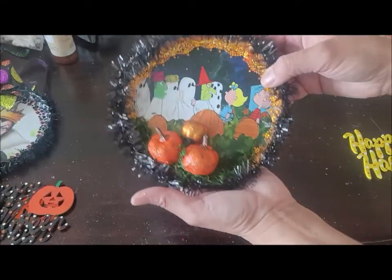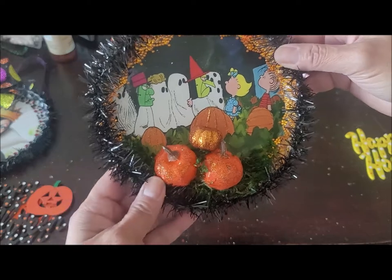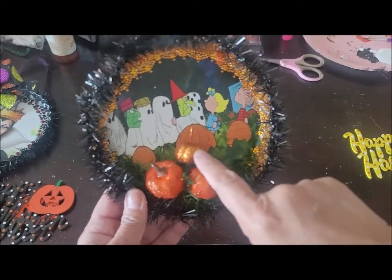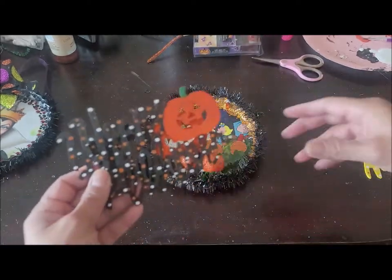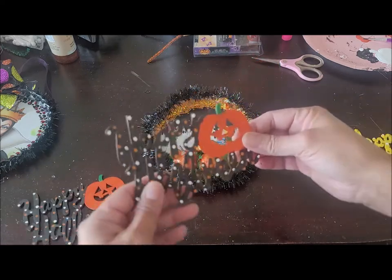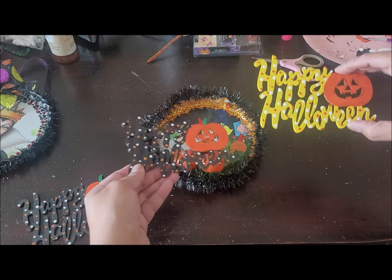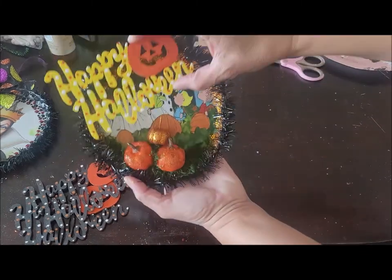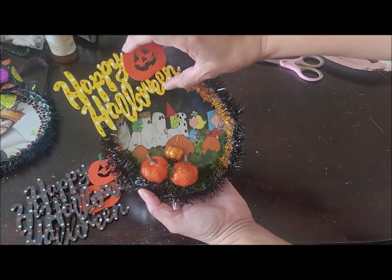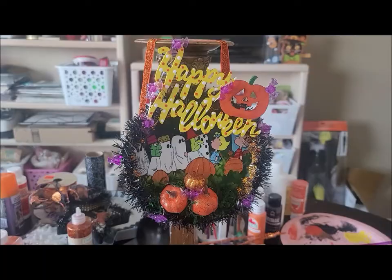Here's this one — I'm not done yet but wanted to share. I had some little pumpkins — I painted these little wood pieces from Dollar Tree, one in a regular color and one in a candy corn color. The candy corn one actually shows up really well against all the black underneath. I'm thinking of gluing it somewhere on the side, maybe like right here.